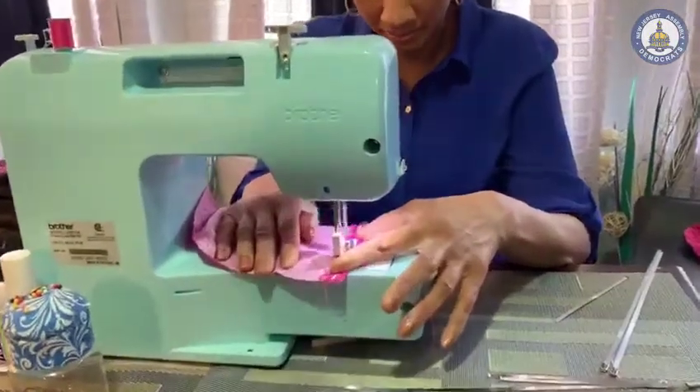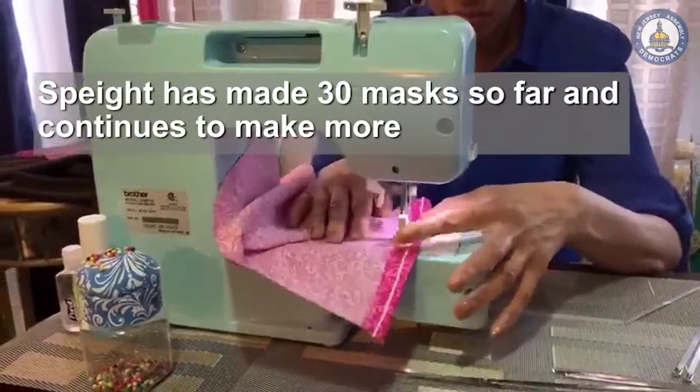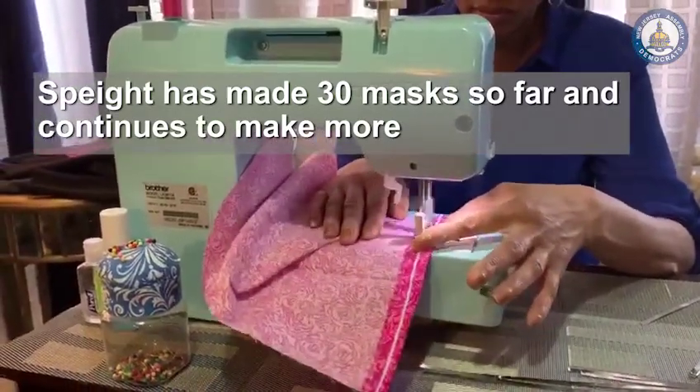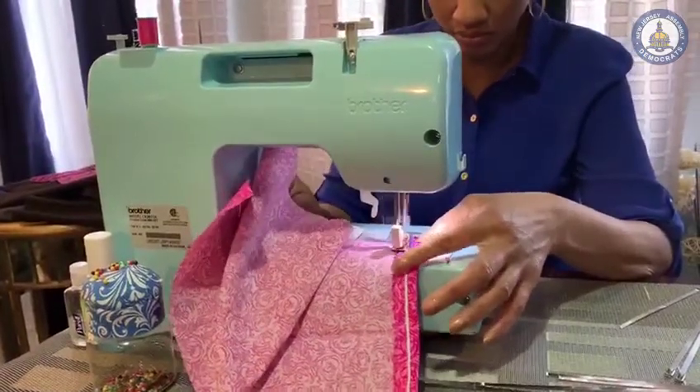Most of the items I purchased were right from Walmart. I purchased fabric, elastic band, and a filter. I also purchased a stainless steel cable tie right from Home Depot.